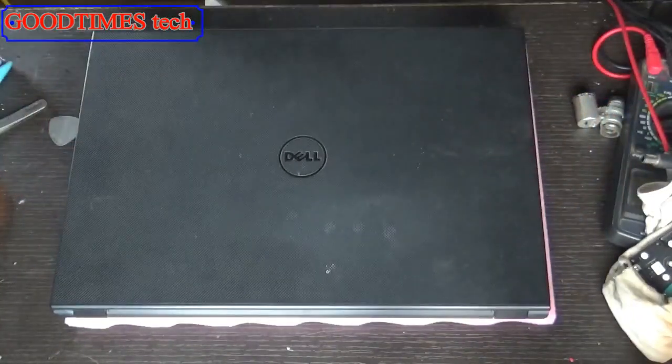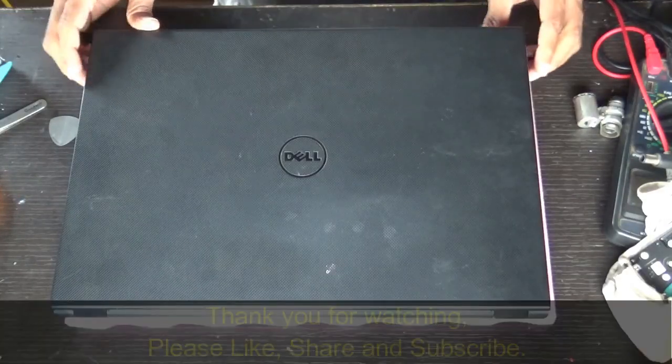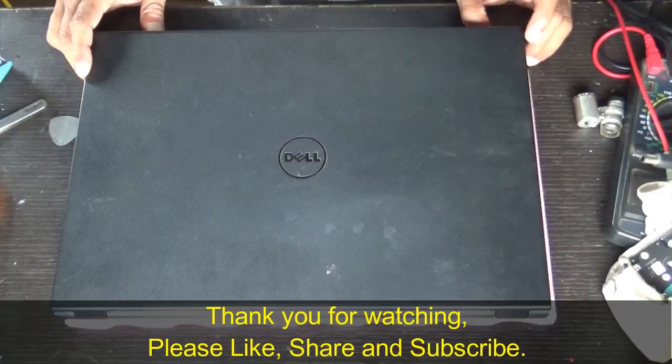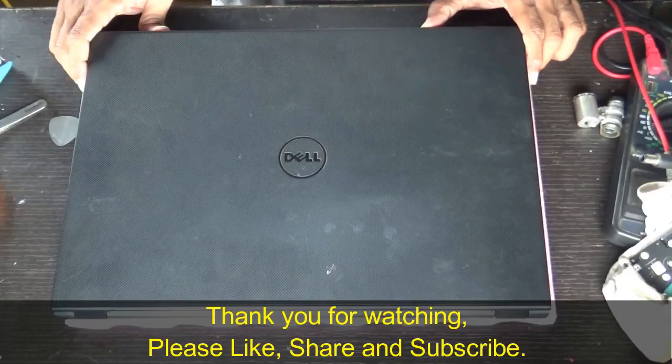You can install Ubuntu or Windows 7, 10, any of the OSes. Hope you know how to install Windows. And if you have any doubts, you can comment and I will get back to you on how to install Windows 7, 10, or 8.